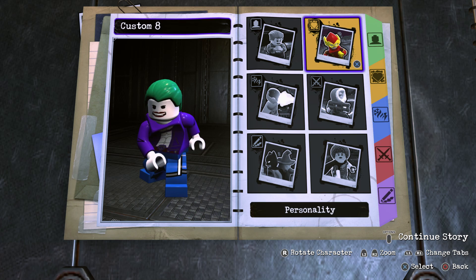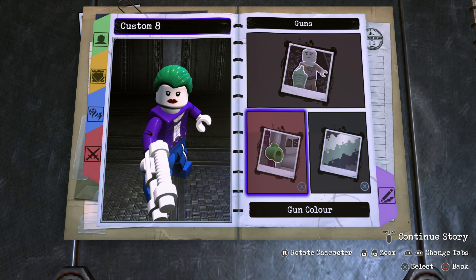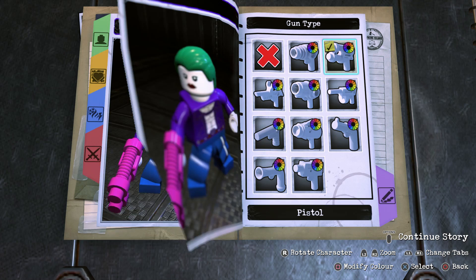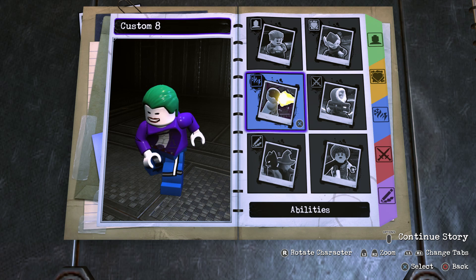Before we fill in basic information, one more thing you could add is a weapon — go into Weapons, then Guns, then Gun Type. If you go to the pistol and make it this color, it's a nice reference to the gun Jared Leto has in Suicide Squad. The only downside is the smile disappears and it looks more like a female face when you have a gun — hence why I don't like to use it. Personally I wouldn't recommend adding the gun, but the option is there.